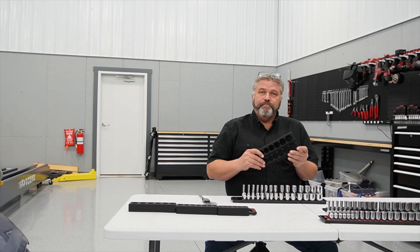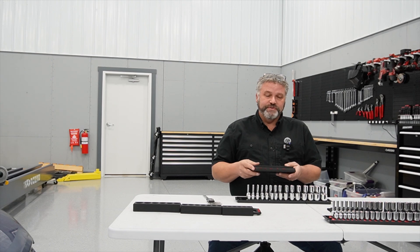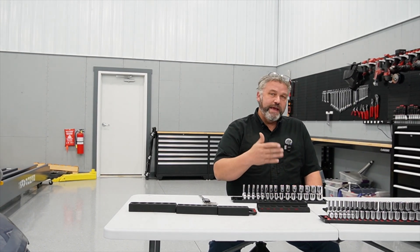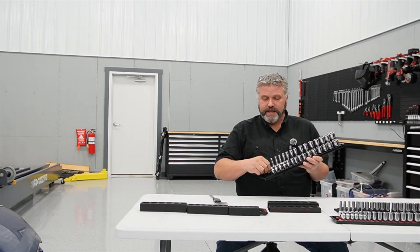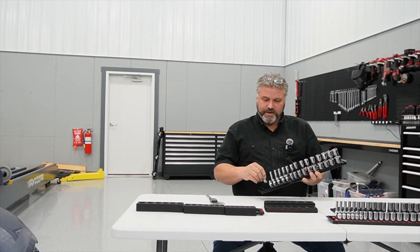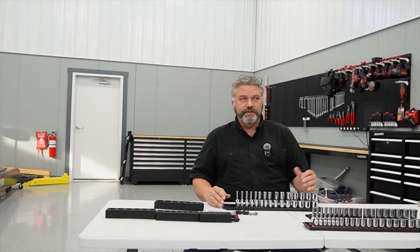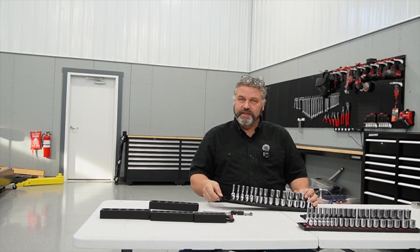The benefit of a 3D printed socket organizer is that it can handle every piece you have — you can custom design it for your drawer, for your sockets, and make it with the style you want. We've all probably used either a pin style or a magnet style. I recently picked up a Tekton socket set with a twist-and-lock rack — it does a good job retaining sockets but is a little cumbersome. I went with a magnet version because you can take the socket rack to your work area; it doesn't have to live in the box, so the portability is pretty cool.